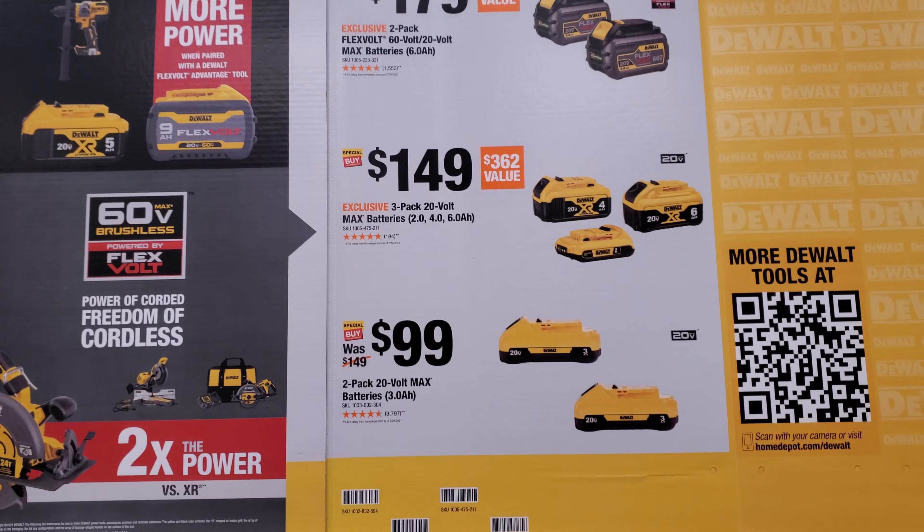All right, two-pack of threes. DeWalt's prices for batteries are just crazy — it's always been ridiculous — but this is a good deal right here: $249 with a FlexVolt rear handle saw.